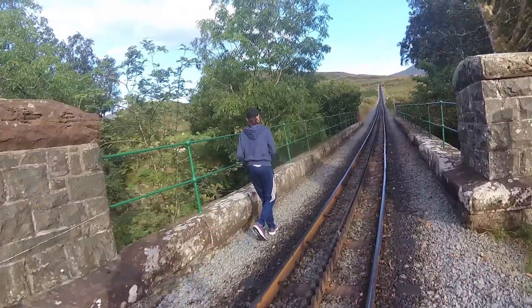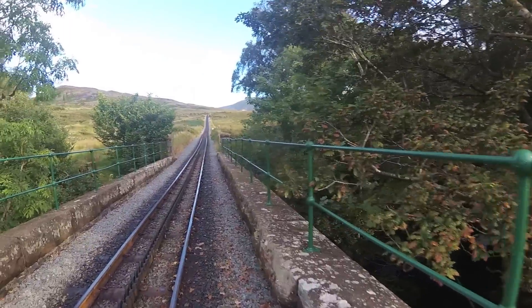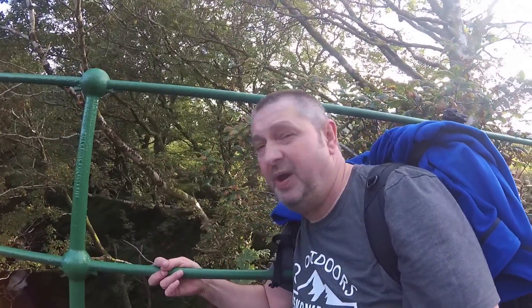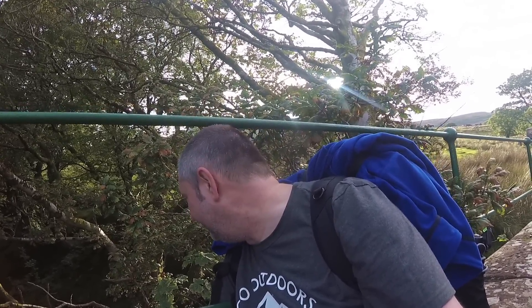I've managed to get my filters fixed onto my rig stack, so that's good. Just behind me here there's some pretty cool waterfalls, but I don't think I can get to it. Well, it's possible, but I'm not going to drag my daughter down there — I'm not that irresponsible. I might try that at another time though, that looks really good.